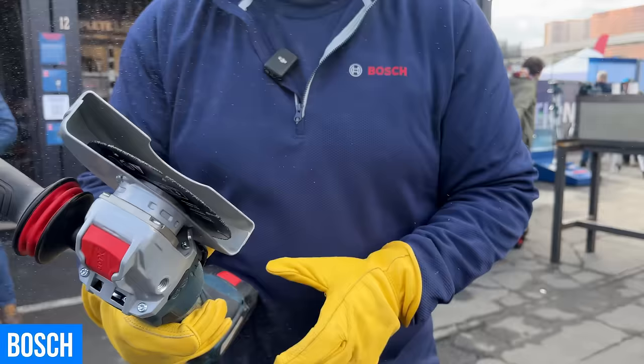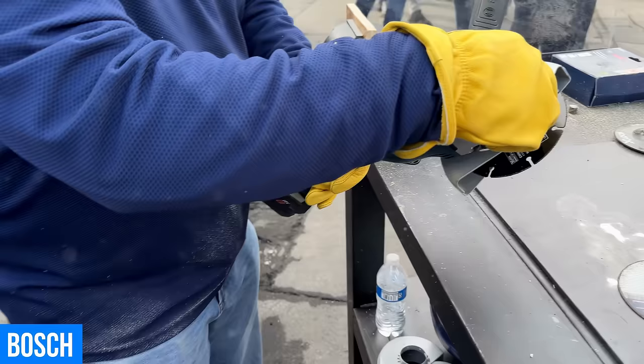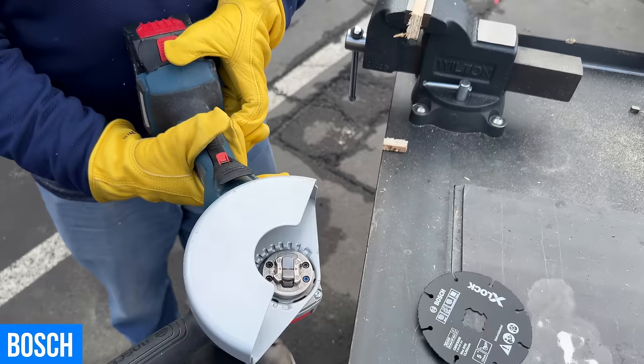Show us how easy it is to pop that off too. That's just ridiculous. Instantly you're swapping things out and doing something new with your grinder. Love it.